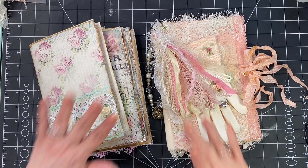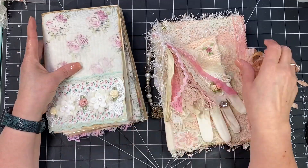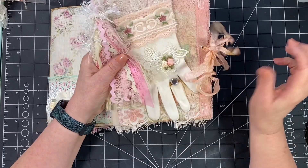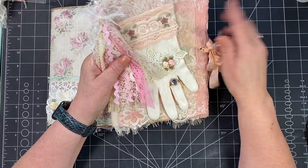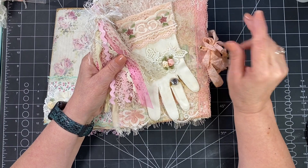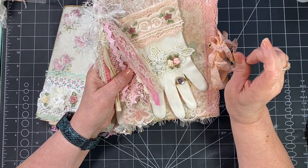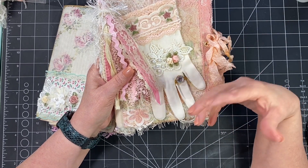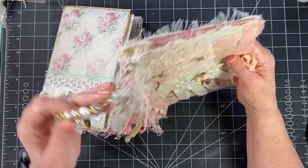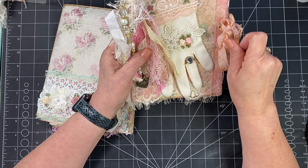Hi everybody, this is Tina with Rehatch Designs and I'm here today just to do a continuation of our romantic shabby romantic journal. I had talked to you last time about my process for decorating and I told you that I was going to have to redo the actual cover, and that's what I'm going to work on today.